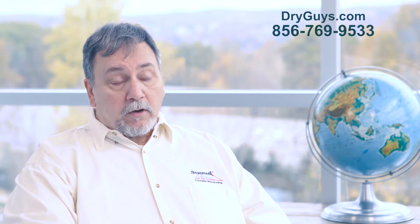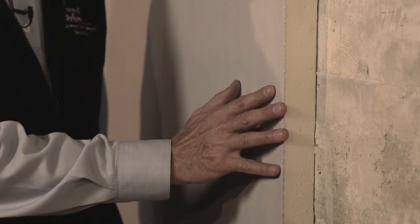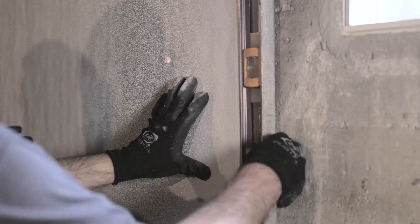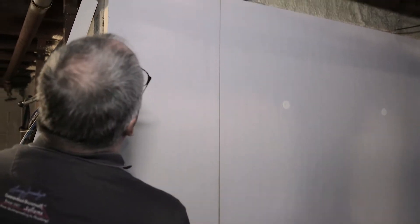Fomax is an insulation that we can put right onto the wall, very similar to the Silverglow, only it has a white finish to it. It is also fire rated, so it can be left exposed in your basement. But again, you have all the benefits of the Silverglow with the Fomax. Fomax is a polyisocyanurate foam.